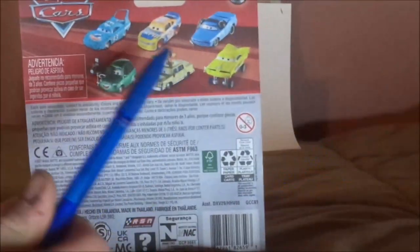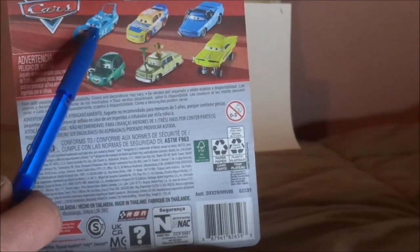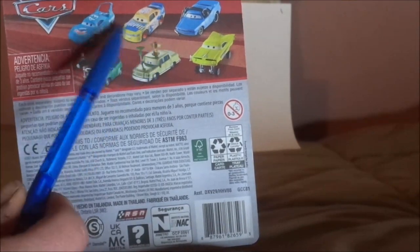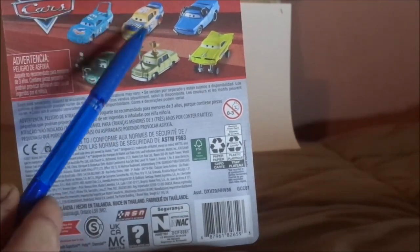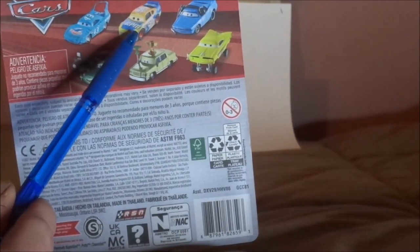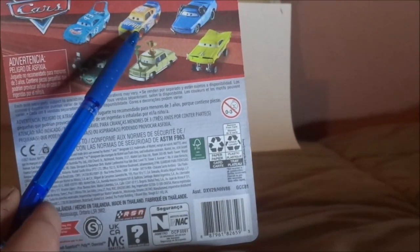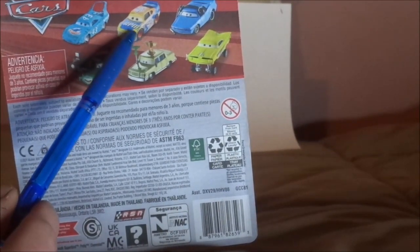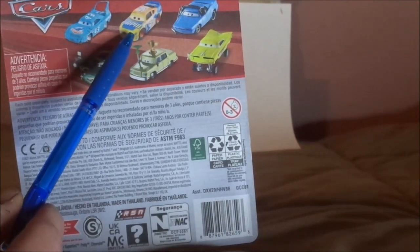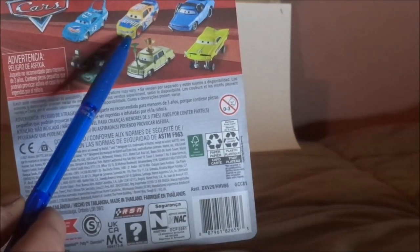On the back, we have the old school Cars logo. Also listed are Damaged King, Bruce Miller the RPM racer from Cars 3, Winford Bradford Rutherford from Cars 1, and more. I do wish that Mattel would officially release Bruce Miller from Cars 3 as a single.